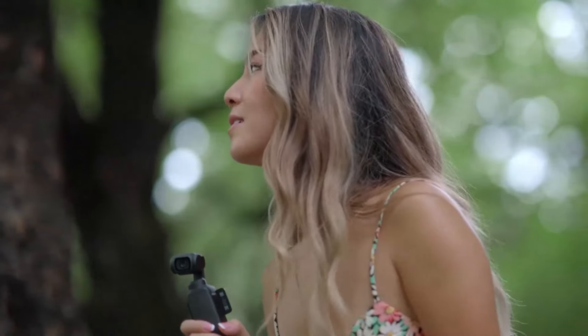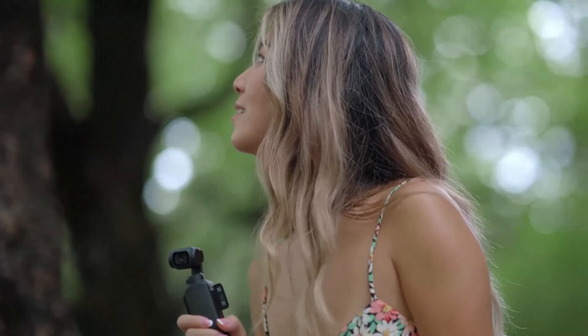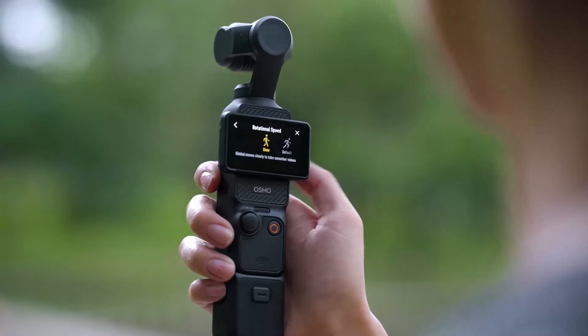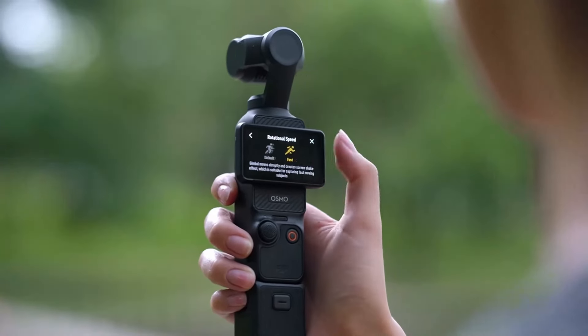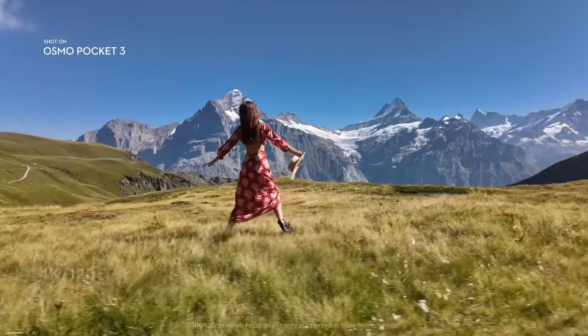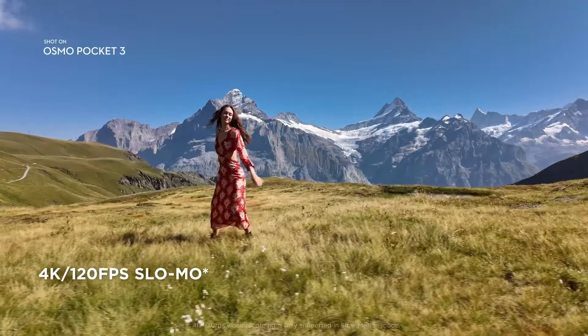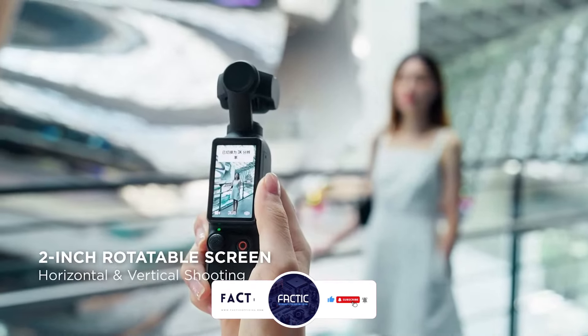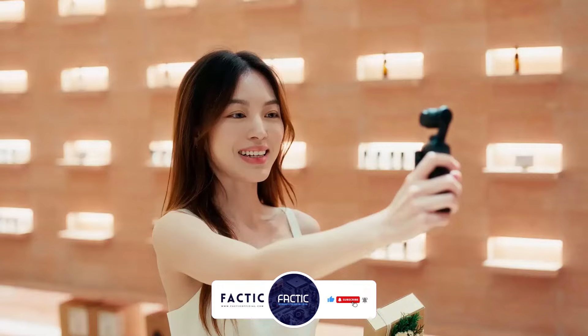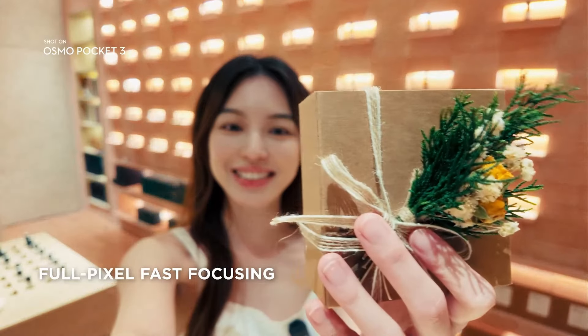In this review, we'll explore its standout features, from the impressive 1-inch sensor to its superior stabilization and audio quality. I'll also share my personal experiences using it at a WWE SmackDown show and compare its performance to other devices. If you want more information about this camera, check out the links in the description below, and don't forget to like, subscribe, and hit the bell icon so you never miss an update. Let's get started!